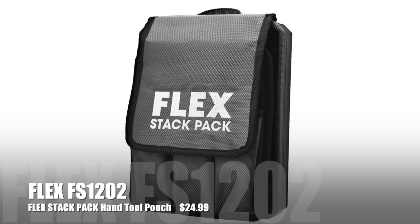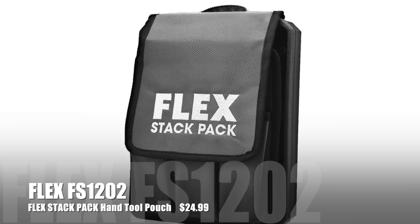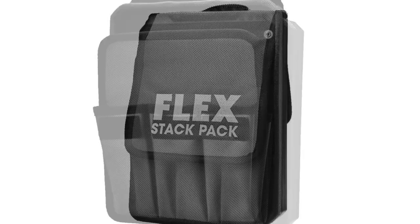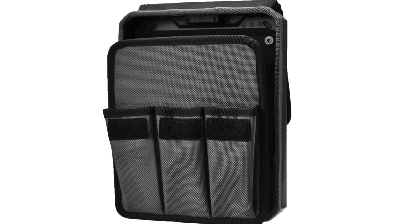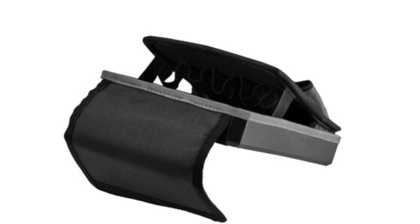The FS1202 is the Stack Pack hand tool pouch — a small 1680D polyester pouch for carrying small tools or multi-tools. It runs just $25.